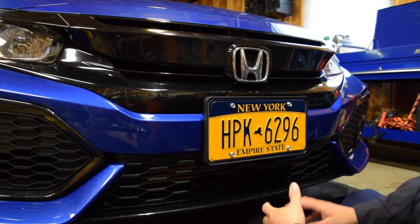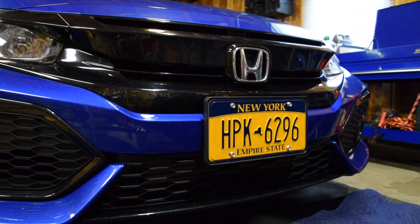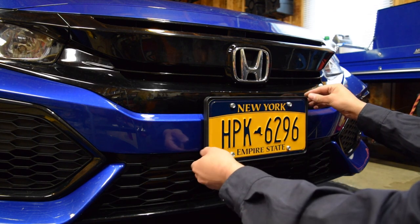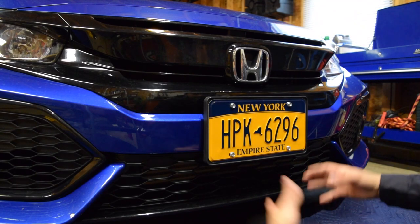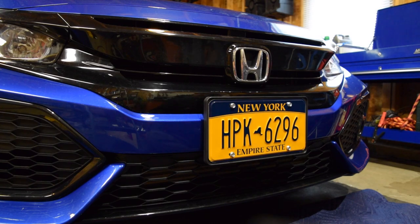I plan on doing a couple other videos for this car. It's a sport hatch with the manual transmission, so I'll be upgrading a couple interior things — look out for more videos. Hoping to make this a regular thing on my channel. Thanks for watching — hopefully this helps you get over the idea of drilling a hole in your bumper. It's really not that bad, you just gotta get over it. Like, subscribe, leave me a comment letting me know whether you want to drill holes in your bumper or not. Thanks for watching, guys.